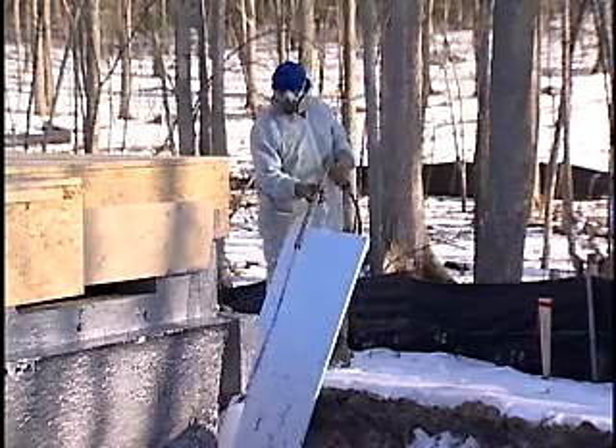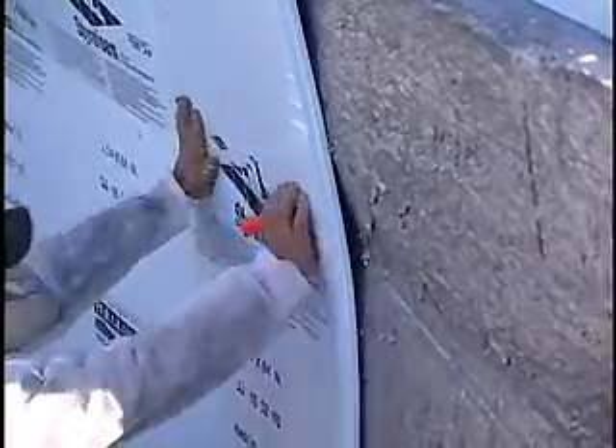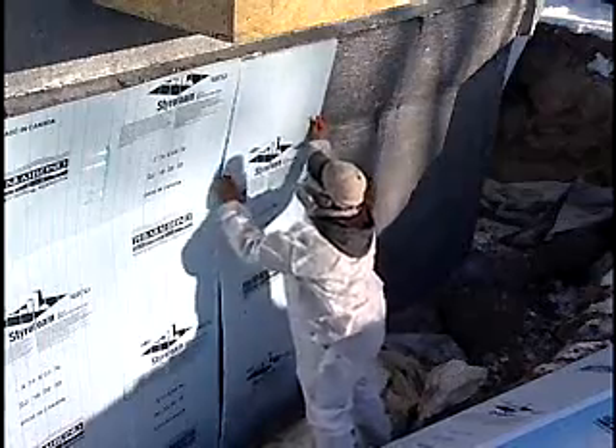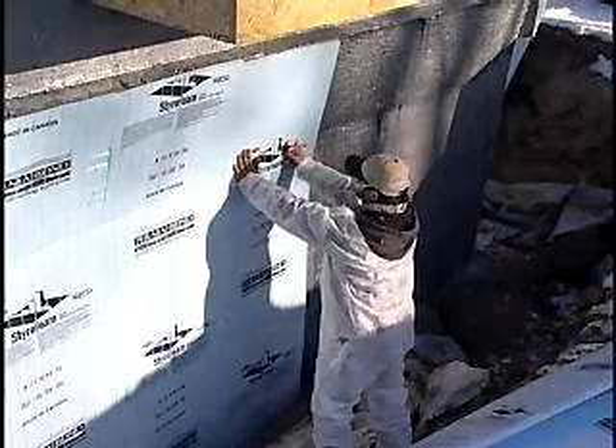What thicknesses does your product come in, and what are the R-values? Foam on the outside of a basement wall would generally be from about one inch to two inches thick. One inch polystyrene foam is about R5, and two inch would be R10. Those would be typical on the outside of a basement wall.